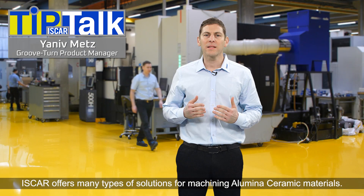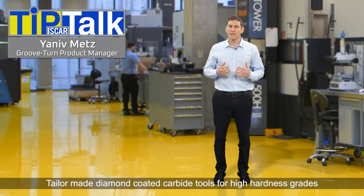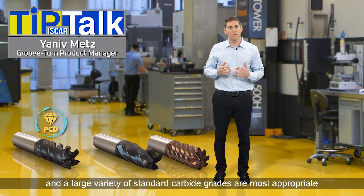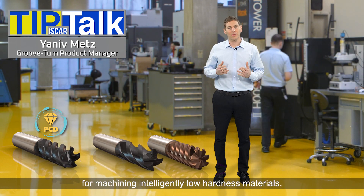Iskerl offers many types of solutions for machining alumina ceramic materials. Tailor-made diamond coated carbide tools for high hardness grades and a large variety of standard carbide grades are the most appropriate for machining relatively low hardness materials.